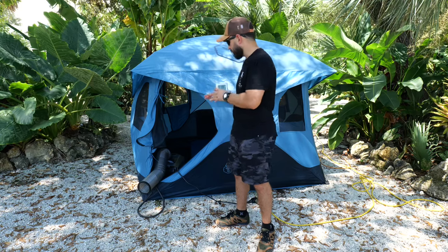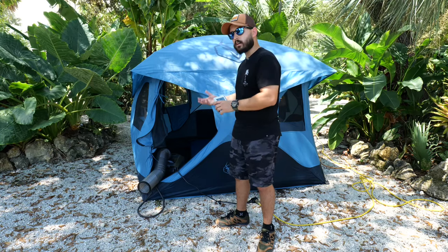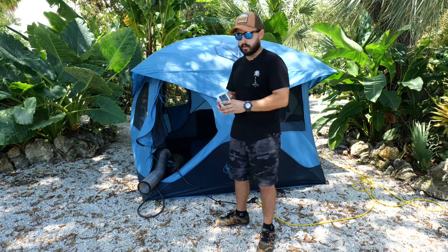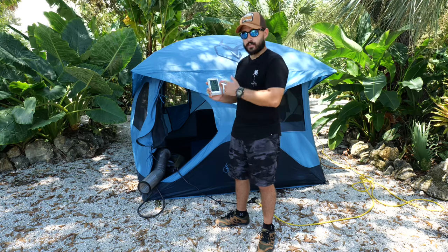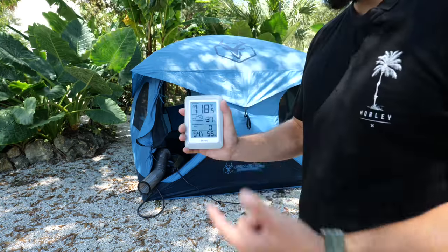We've got the AC set up in the same spot as the previous video — exhausting the heat outside of the tent and circulating fresh air from inside. We're not going to use the extra tube that comes with it, just one tube only. I've got this thermostat here which shows the temperature on the outside and the inside.